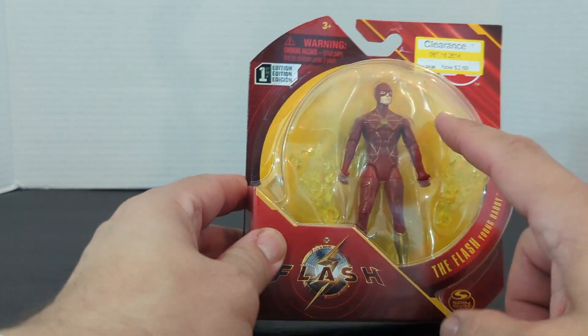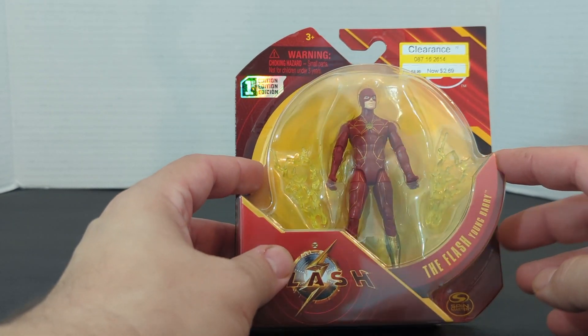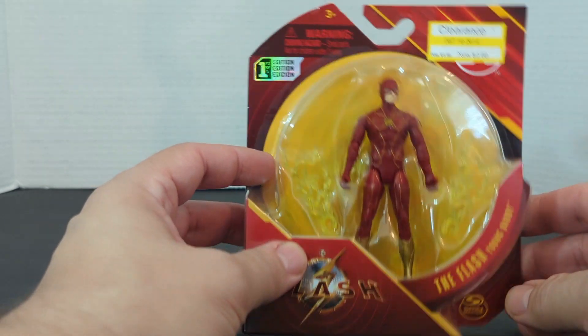First, take a look at the package — there is Flash, and it is The Flash Young Barry. There is The Flash movie logo and the Spin Master logo.